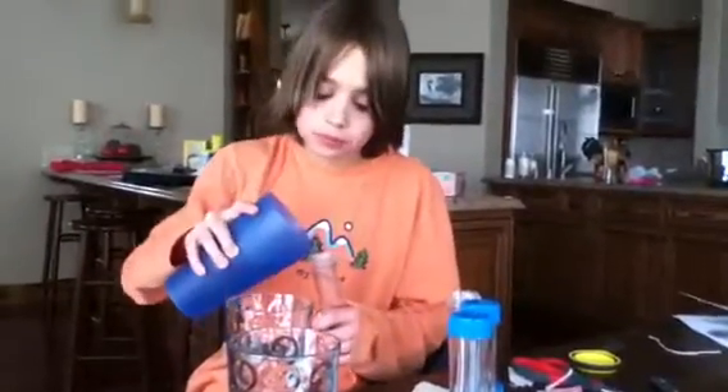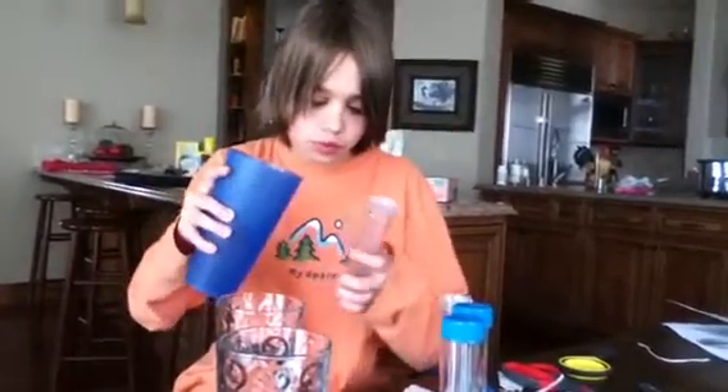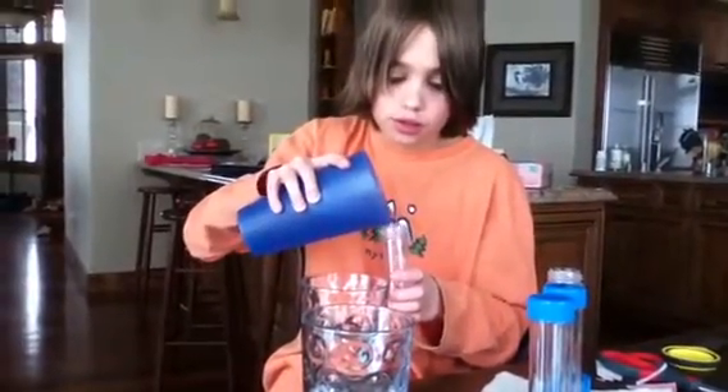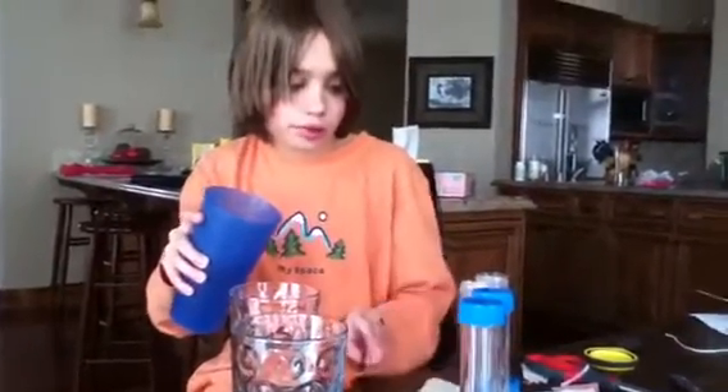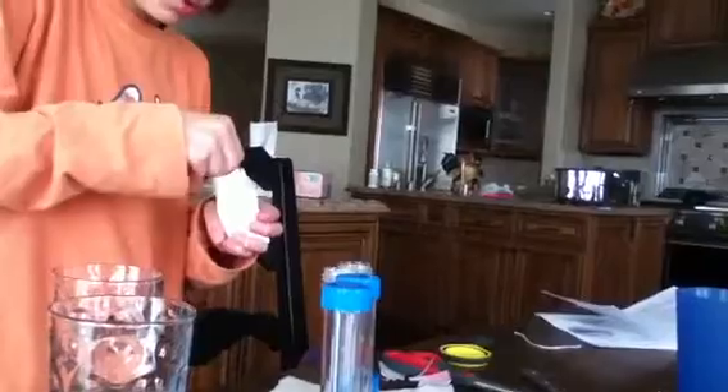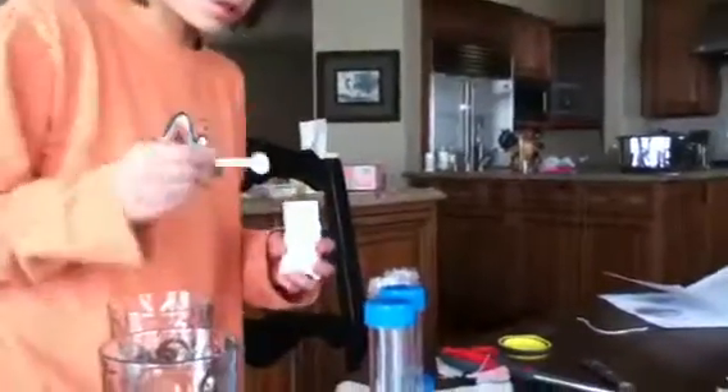So this is what happens when you mix baking soda and citric acid together and when you taste it. You get a little water in each of these, then you take citric acid and put it in one test tube, then put two of these little things in one test tube.